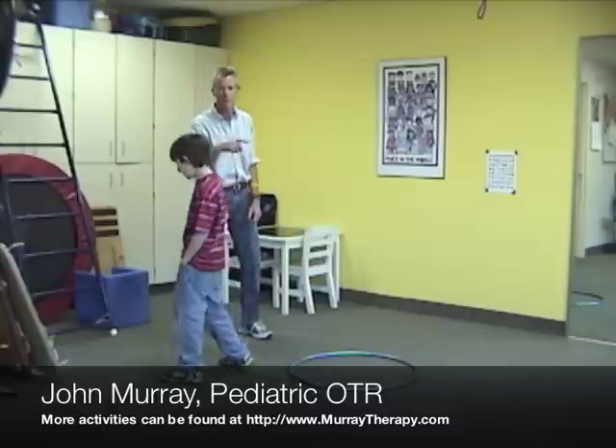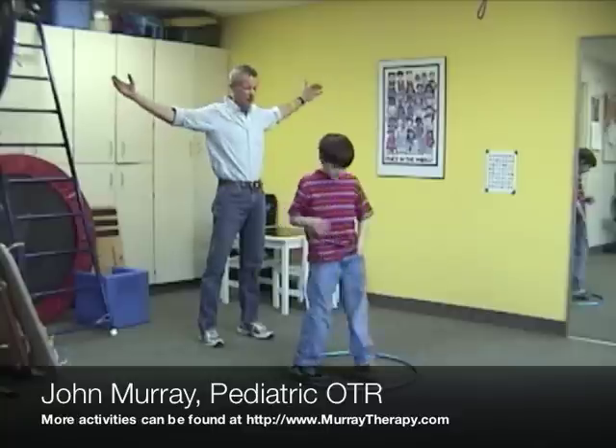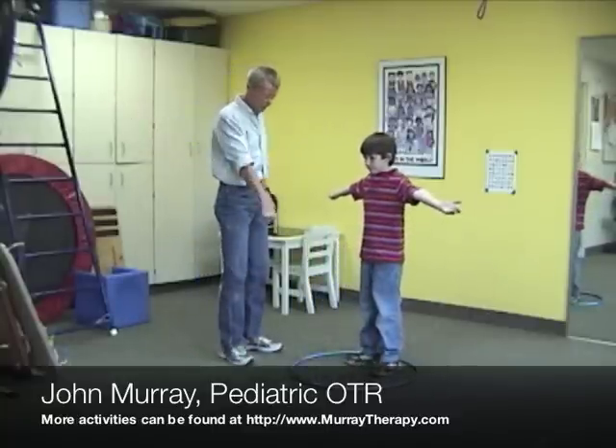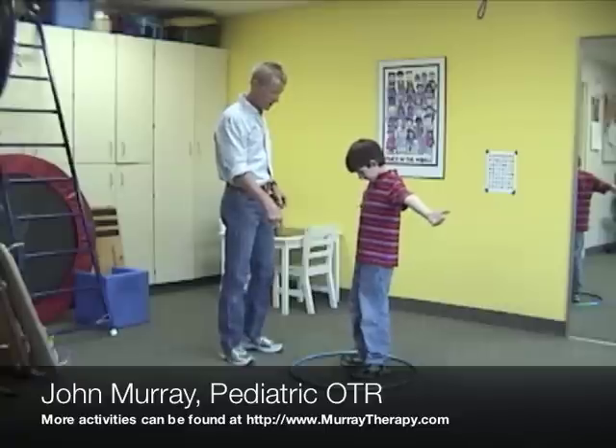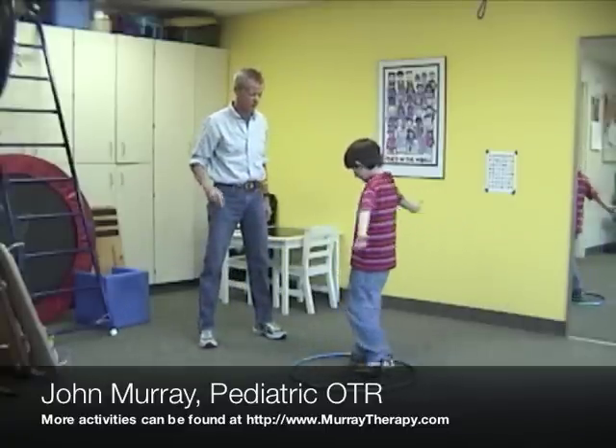Okay, now whatever we do to the left we are going to do to the right. Let's come on back here. So we are going to put our hands out like this, palms are up, he is looking down, and now we are going to go to the right — clockwise this time, just going to go around once.